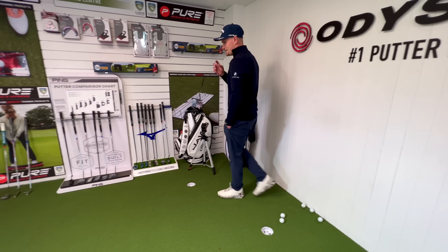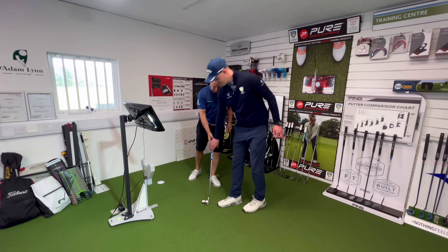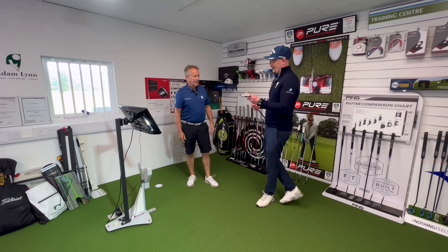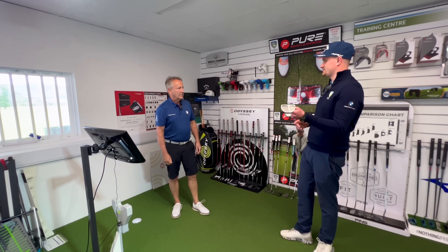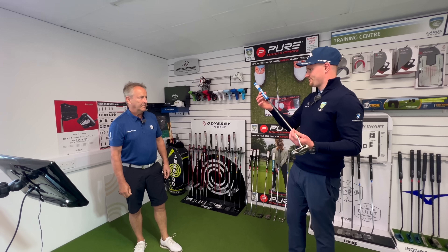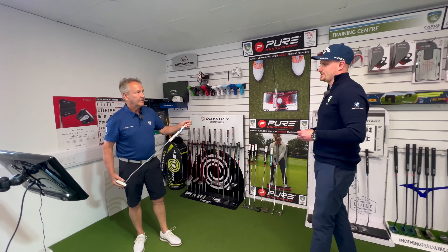Adam confirms the putter adjustments are complete and removes the tape. The putter is now properly fitted for Pete. If Pete had come in wanting a brand new putter, he'd have ended up with something very similar to what he already has. He likes the thinner grip, and that's absolutely fine — so the putter is ready to go. They'll now head up to the putting green to look at some breaking putts.